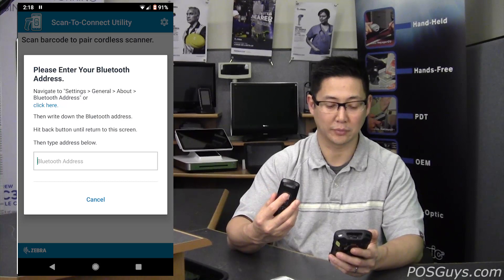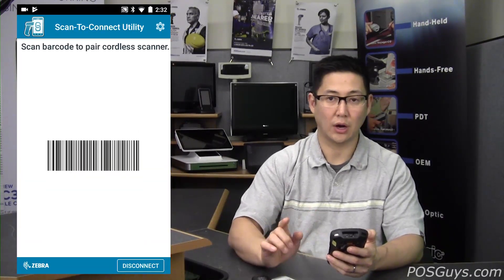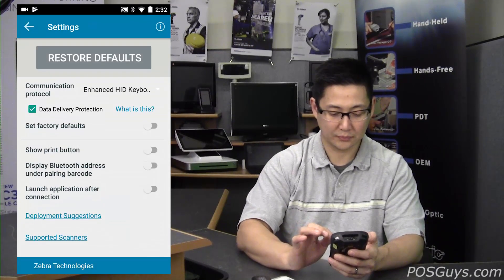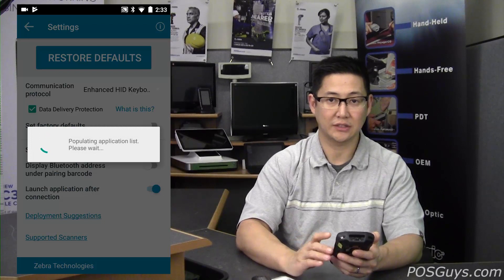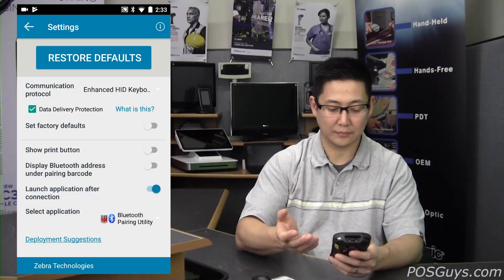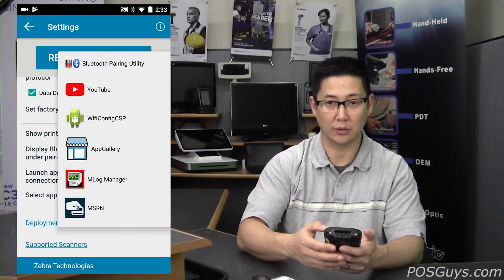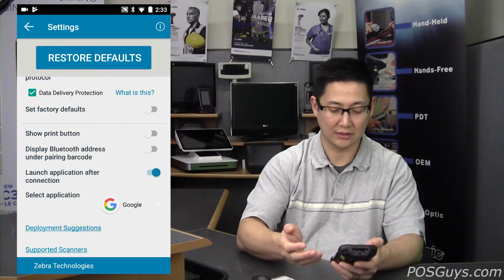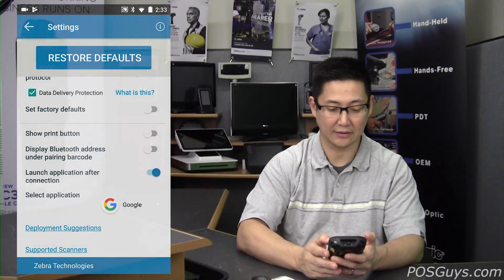One other interesting setting in Scan2Connect is the ability to auto-launch an application. Under Settings, there's 'Launch application after connect.' If you enable that, it'll give you a list of applications installed on your device. If you have a custom application, you can select it from this list, or if you want to open the browser or any other application, you can simply select it. When the device pairs, that application automatically launches — it's a little efficiency feature they added in.